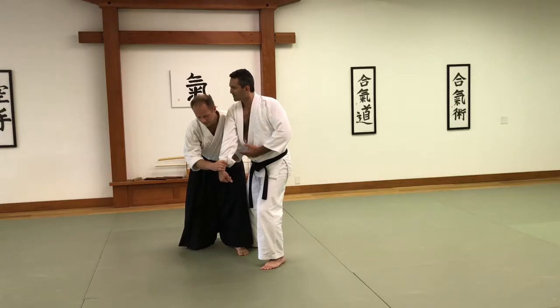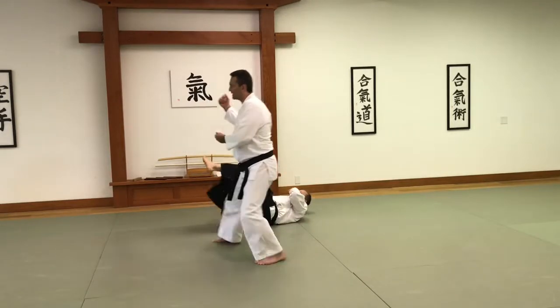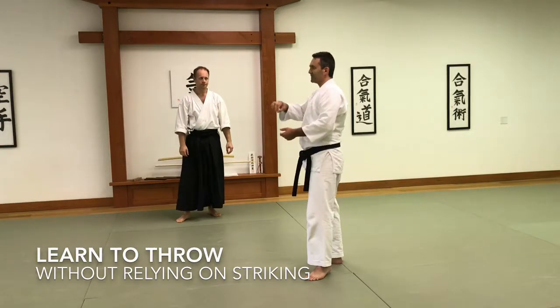And as I shift in, you can hit him, of course. And I come up. Down. I think it's important to learn how to do the throw without ballistic impact. You can always add more spice later.